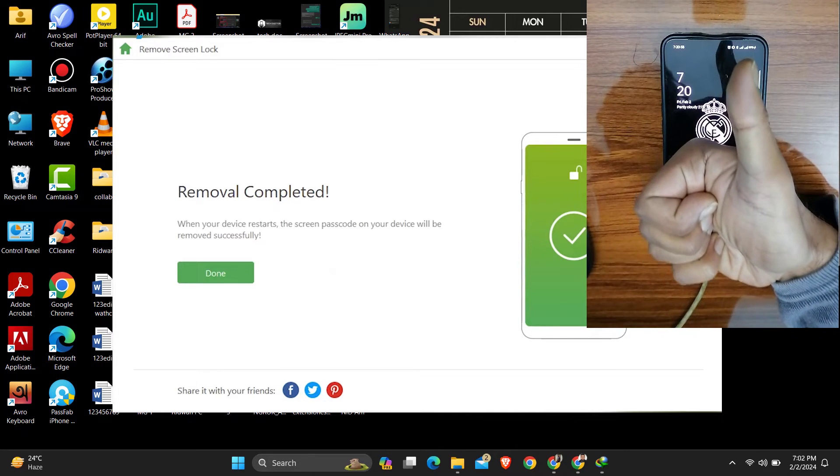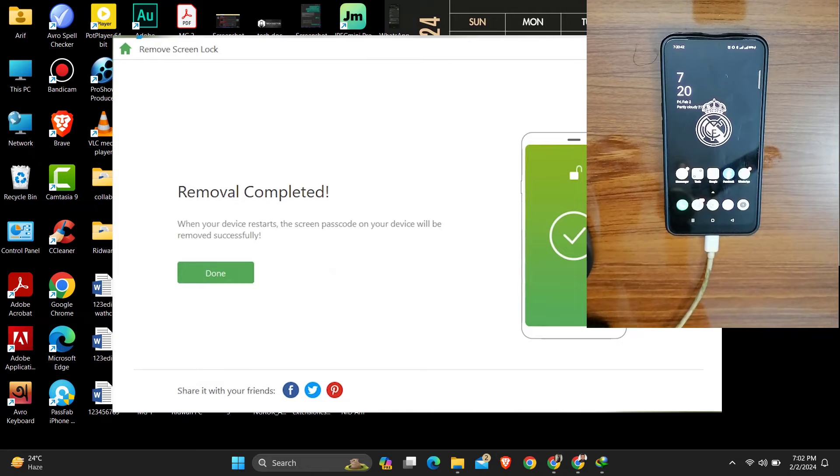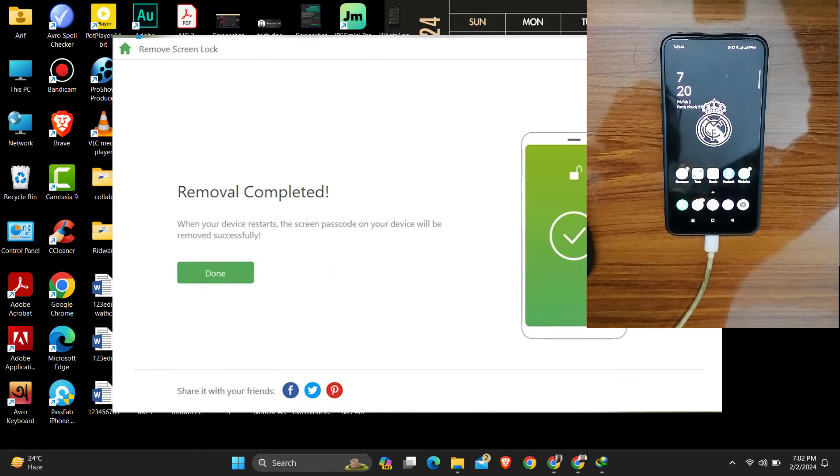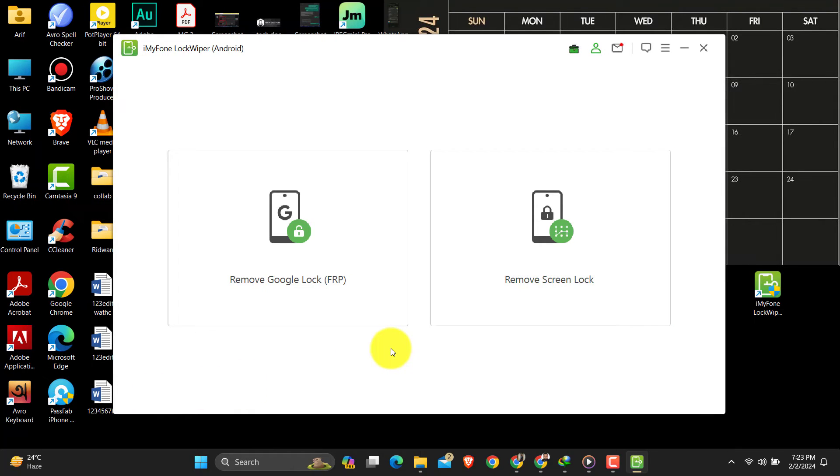Actually, this tool is very good — you can unlock any kind of smartphone if you want, especially Samsung devices. Now let's go to the second tool: if you have a Samsung or any other Android smartphone which is locked by Google Factory Reset Protection, also known as Google FRP, you can bypass it using this option.